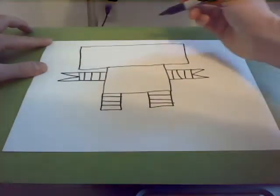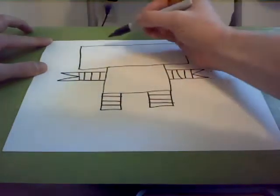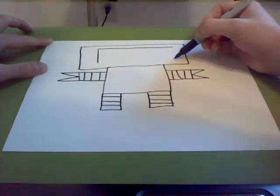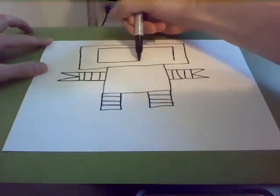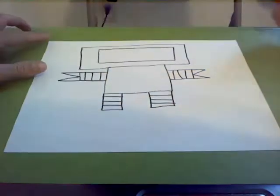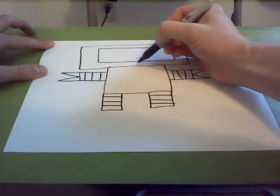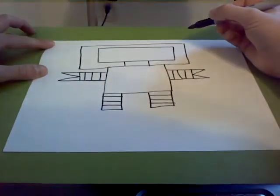Next, we're going to draw our robot's face. We're going to draw a smaller rectangle inside of his head, just like this — making a smaller rectangle on the inside of the face. Now we're going to draw the robot's mouth. We're going to draw a line here and here, kind of in the middle, and draw a small rectangle in the middle just like this.